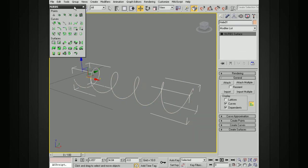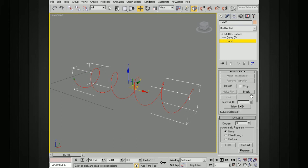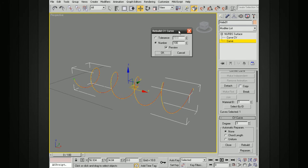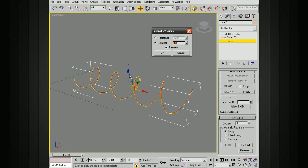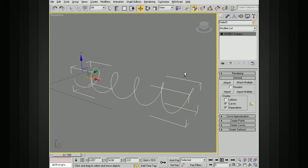That'll bring up our NURBS creation toolbox. Go into the NURBS, select curve, and then select our curve. Go all the way to the bottom and choose to rebuild. Set the number down to something more manageable — maybe 40 or so — and you can see how that changes things. Say okay, and now you can see we have a lot fewer points than before. At this point we can use this to create our geometry.